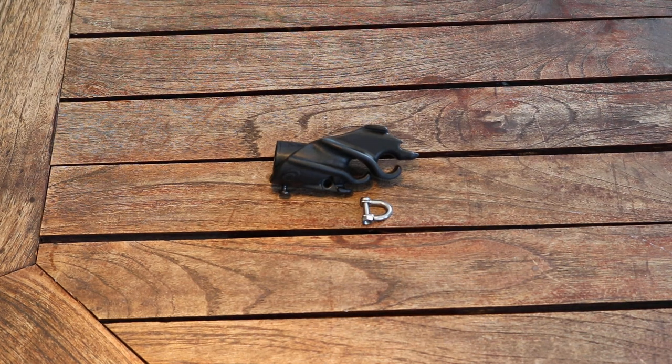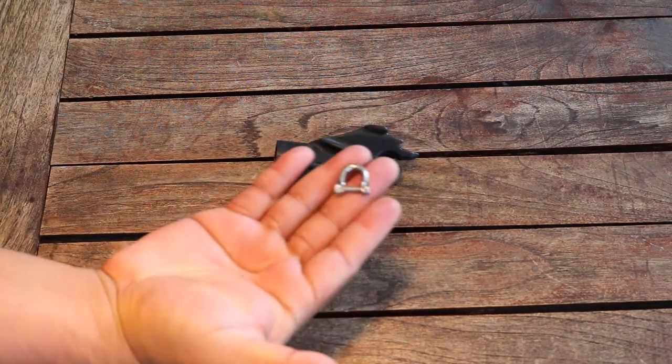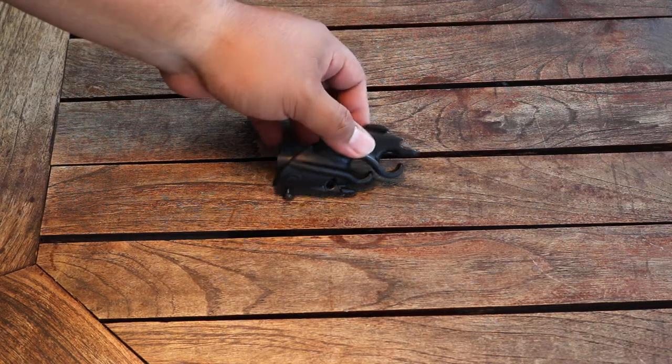Hi guys, I'm Richard from Uncle Smith and today I'll be showing you how to install your muzzle height onto your Rob Allen muzzle.